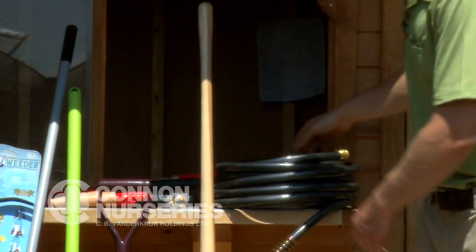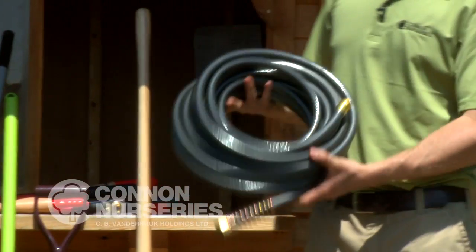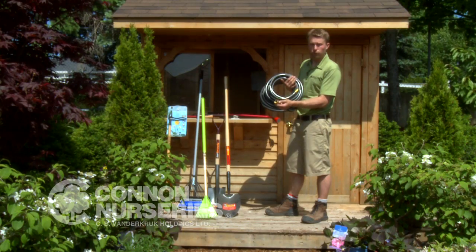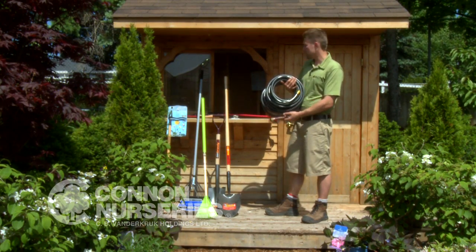Without question, the most important tool for watering is a good hose. Make sure you get a hose that is anti-kink and has brass fittings — that is very important, as they will last much, much longer than plastic.